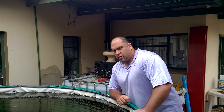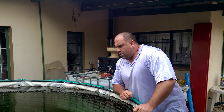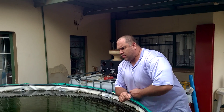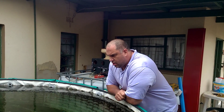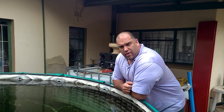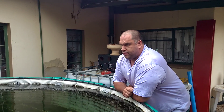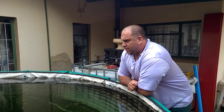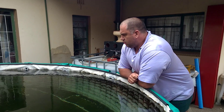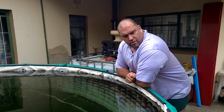I've never tested the water — I don't know what the pH, ammonium, nitrite, or nitrate levels are. I've never tested it. But I've only lost one fish that jumped out one night. The fish look very happy, they're all growing, and they're multiplying like crazy. For 40 watts, I think this was a huge success.